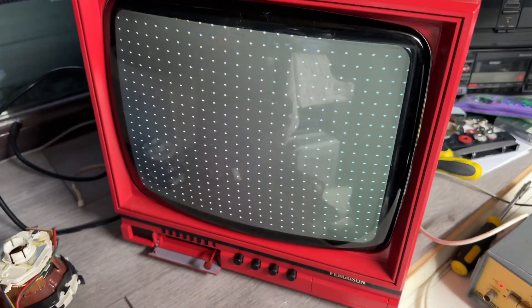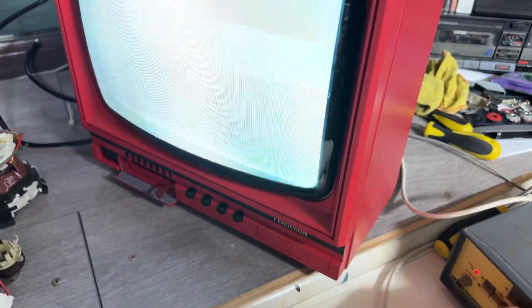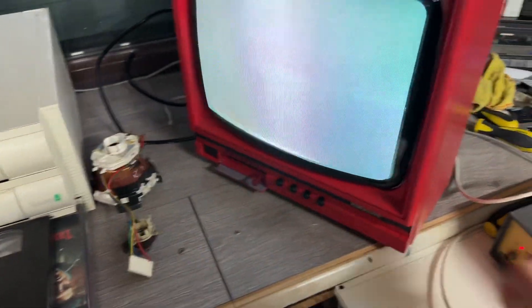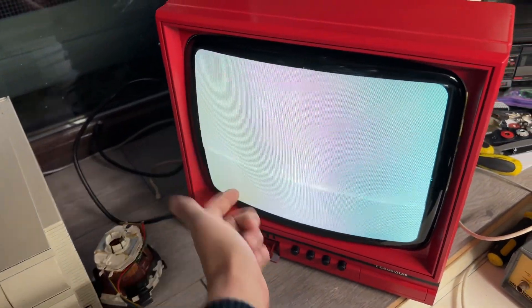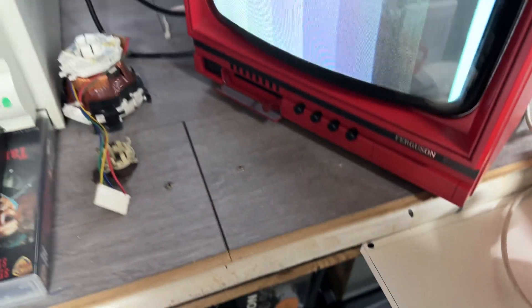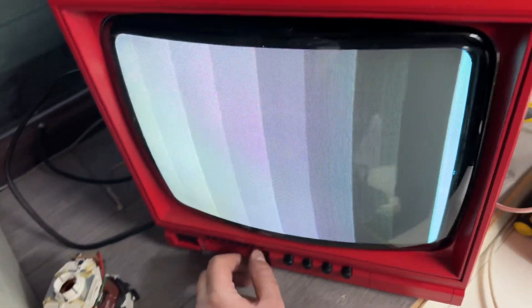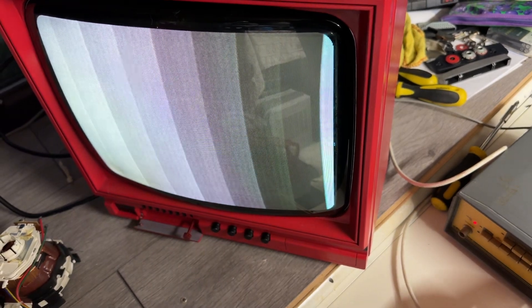That is looking better than it was. I still don't have color — it seems to want to have color for a bit and then... that's the white raster, I can't really tell. It does look quite white, apart from this side which is blue-white, and then I don't know, yellowish. The color bars are still not showing color.